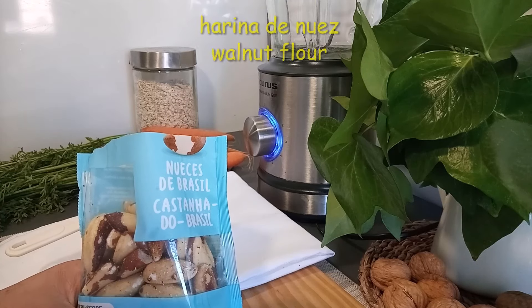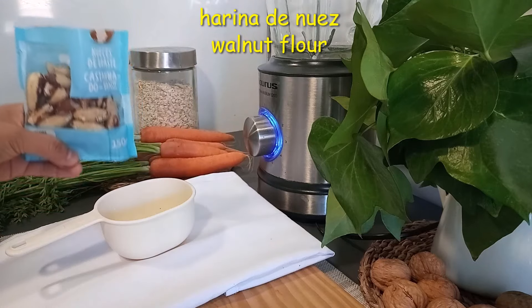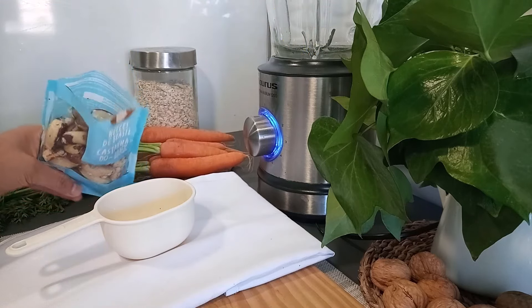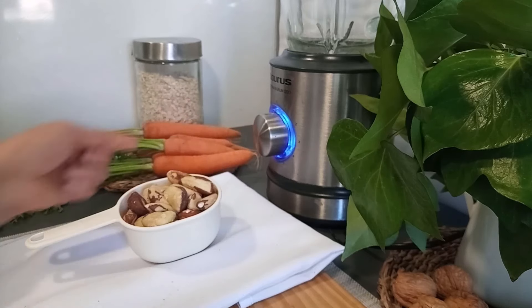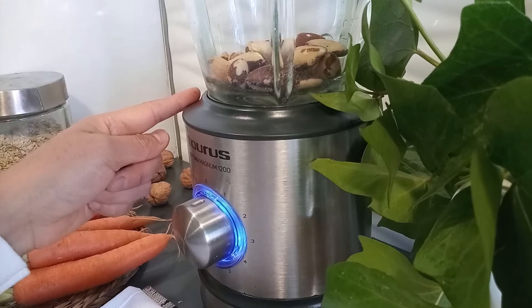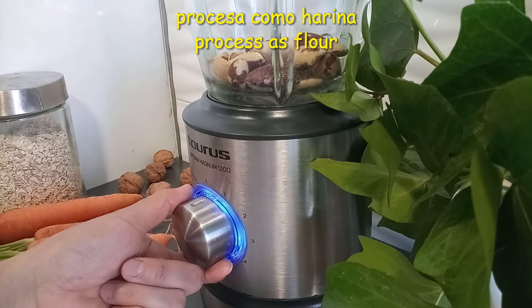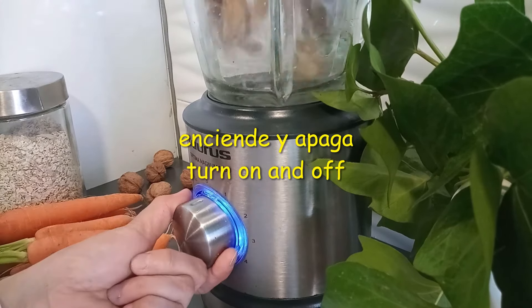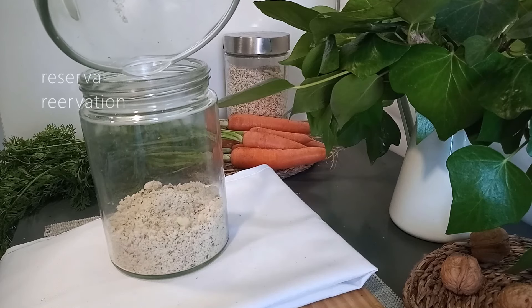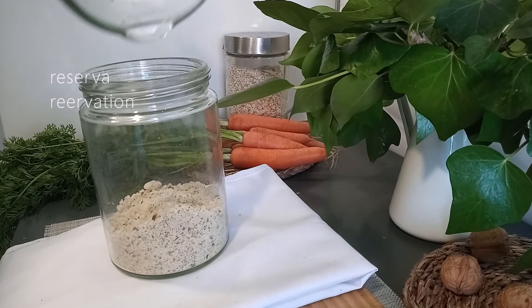Como esta receta no lleva ningún tipo de harina convencional, vamos a sacar esa harina de unas nueces. Vamos a aprovechar el mismo vaso de licuar para triturarlas. Es importante que el vaso esté completamente seco y lo vamos a encender y apagar. Estas nueces trituradas también se pueden reservar para tenerlas listas cuando las necesites.